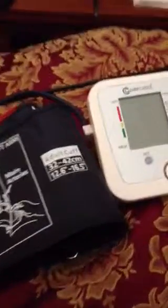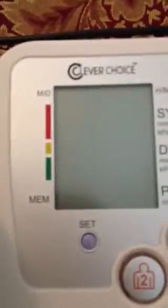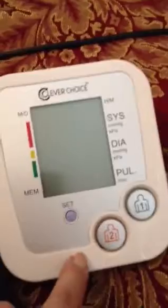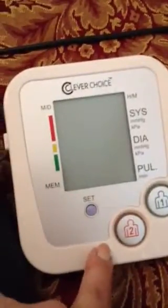Hello there. I'd like to very quickly show you this Clever Choice Blood Pressure Monitor. One of the nice things about it is it has this little graph here that can let you know if you're in a dangerous point. It's good for two separate people and it will hold their readings.